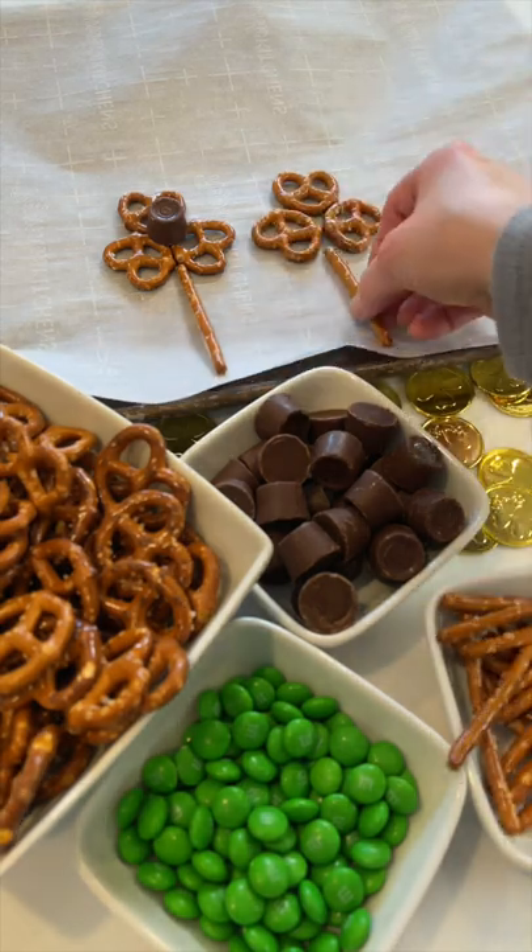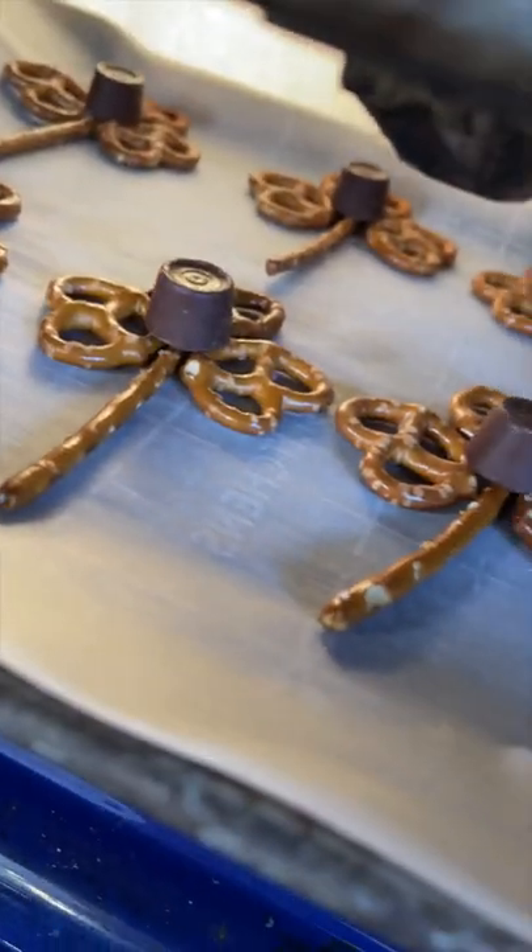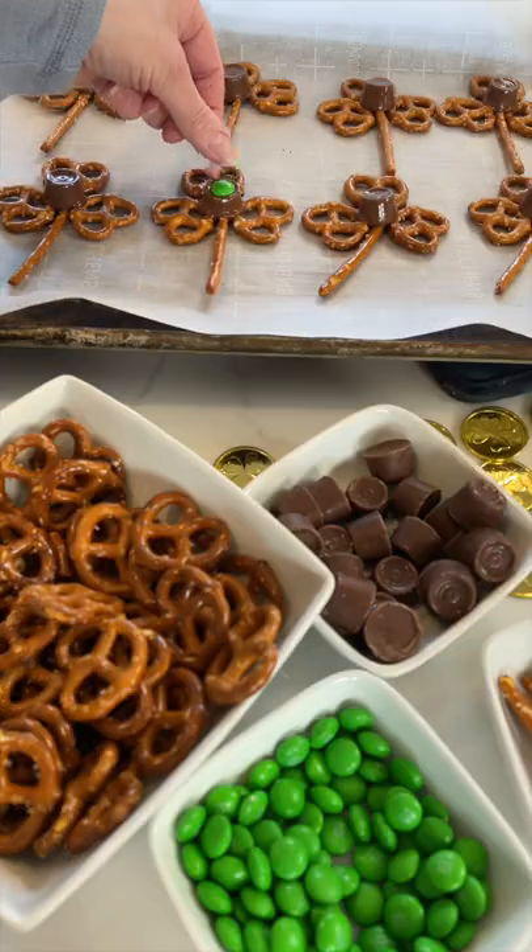Place a chocolate Rollo right in the center, then bake at 200 degrees just until the chocolate melts a bit. Once they pop out, press an M&M down the center — it's like the glue that holds it all together.